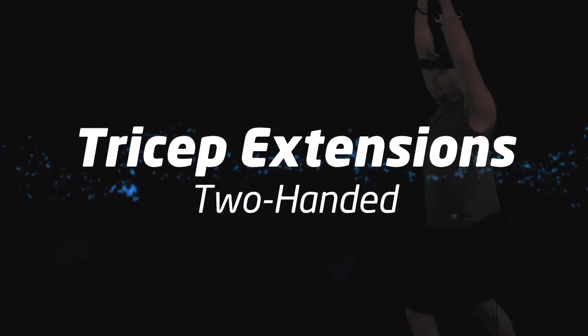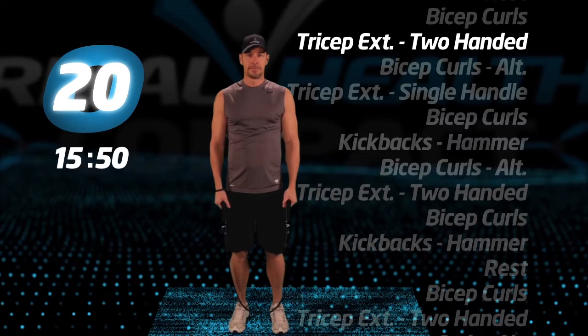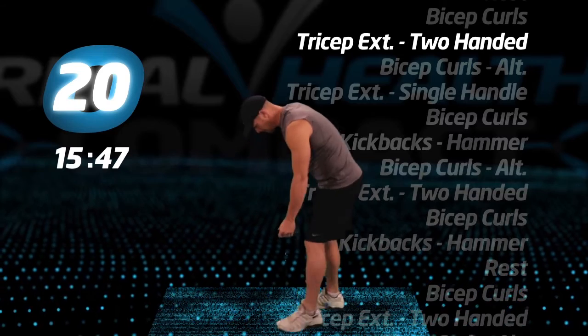Back to tricep extensions, two-handed. Form is extremely important in this exercise. Stay balanced.